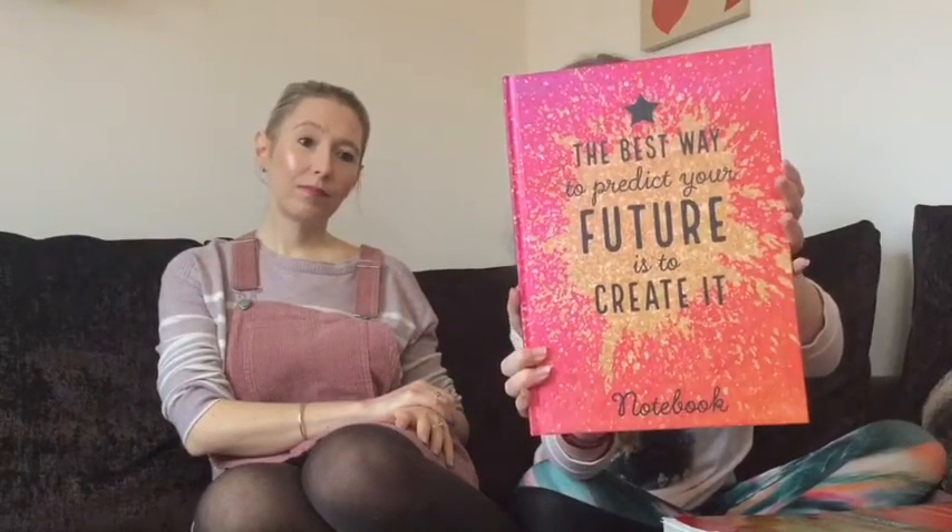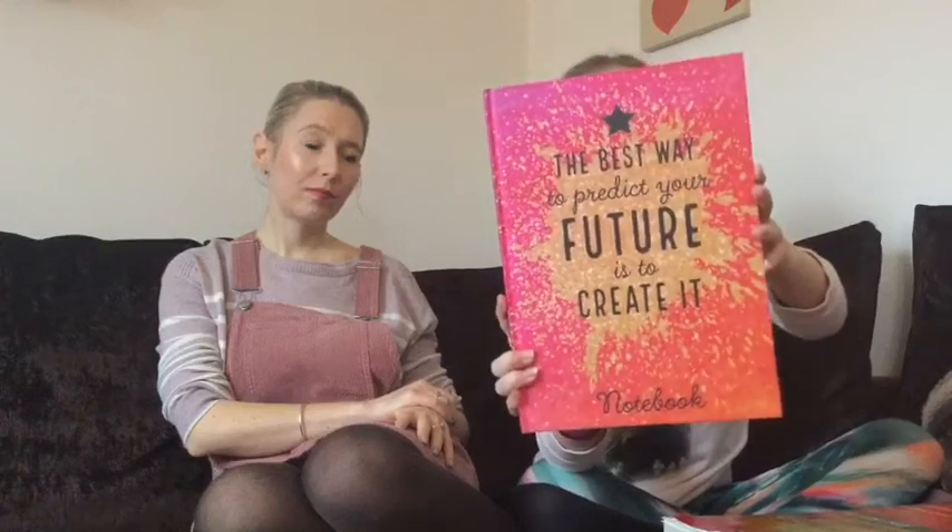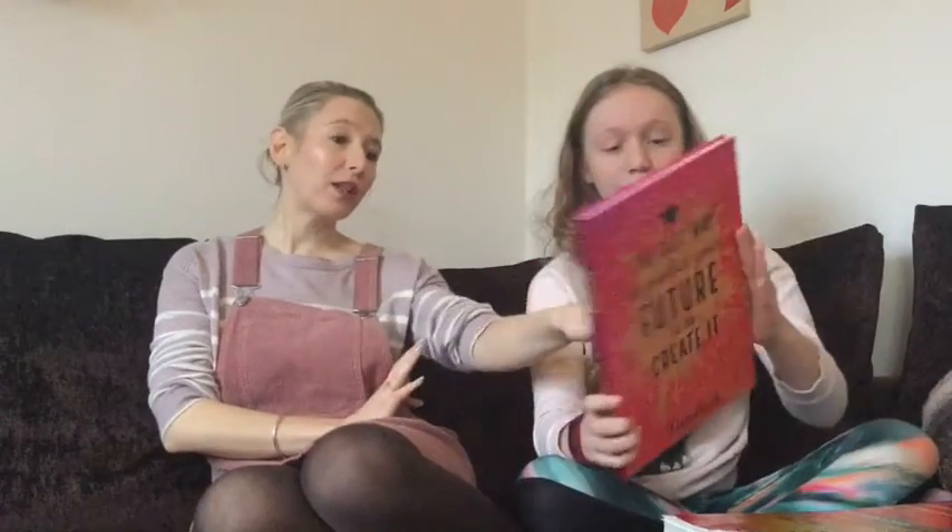It says 'The best way to predict your future is to create it.' Show the back as well because the back's really pretty, and the spine just says 'Notebook.' This is probably one that I have a lot of drawings in.